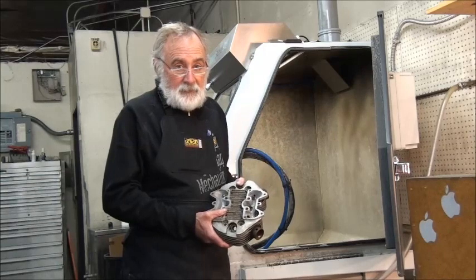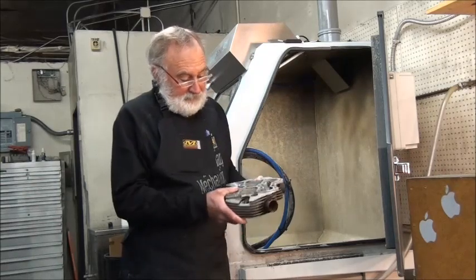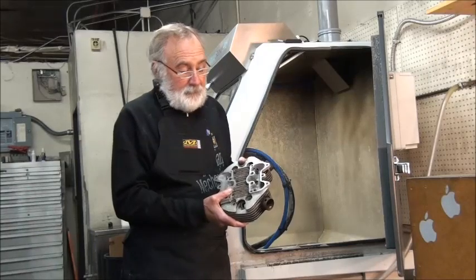Hi, this is Charlie from Short Block Charlie's Pro on Racing. Today I'm going to show you how a Vapor Blaster works. We're going to take this Triumph head — this is a Triumph 500 head — and we're going to clean this and get it ready for a restoration.